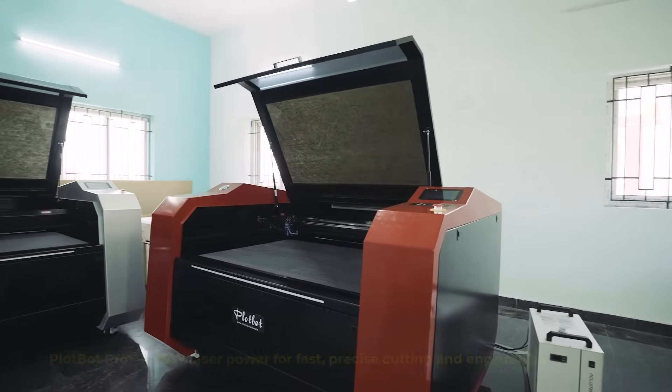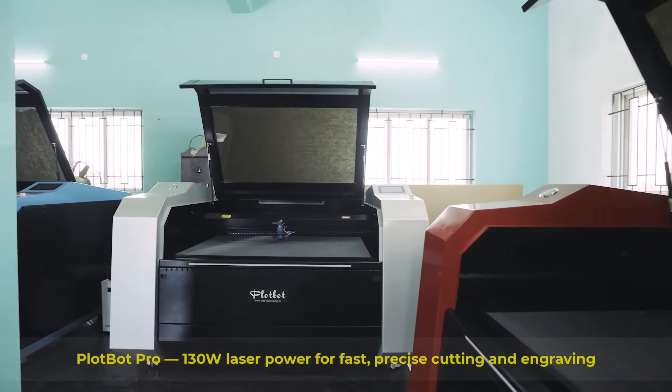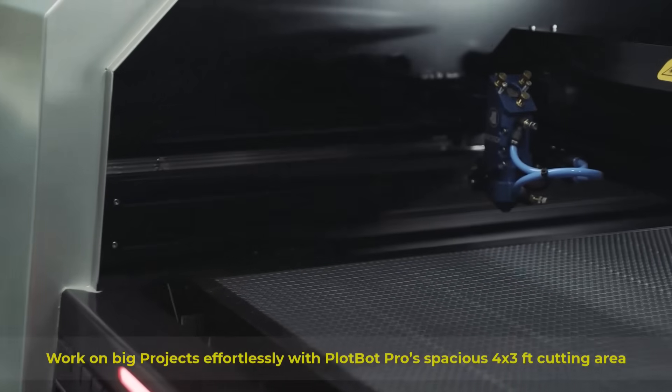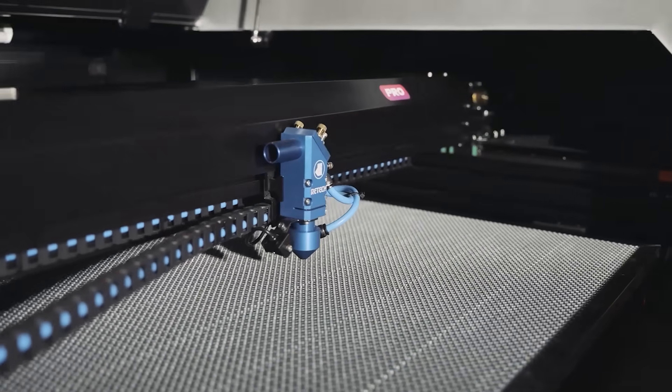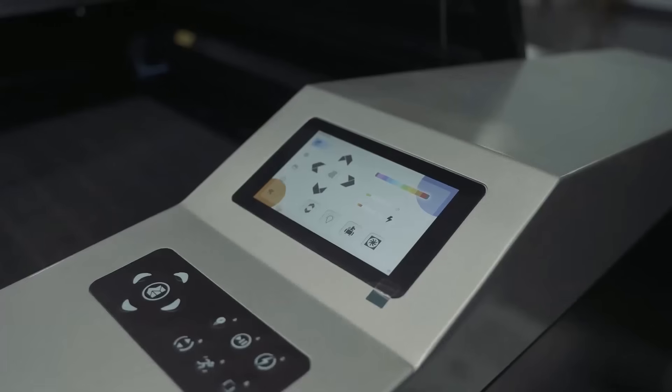PlotBot Pro, a powerful 130 watt laser cutting machine designed for speed and precision. With its large 4 by 3 foot cutting area, the PlotBot Pro is perfect for working on bigger projects. With advanced CO2 laser technology, you can cut MDF up to 8mm.